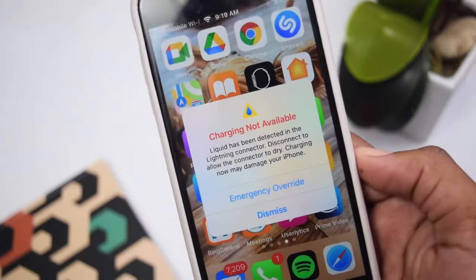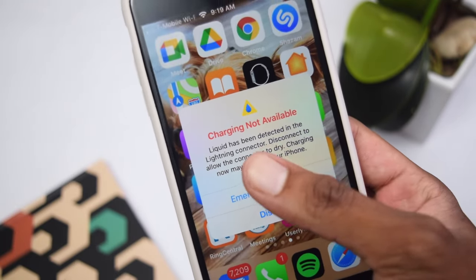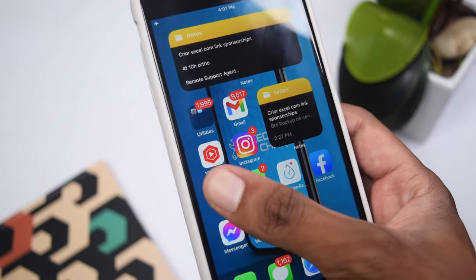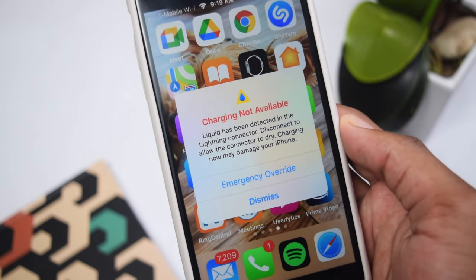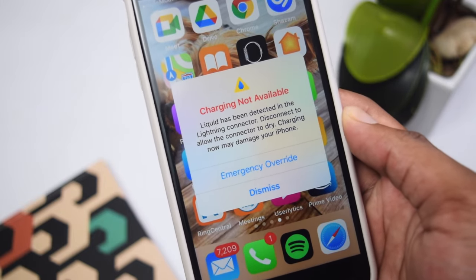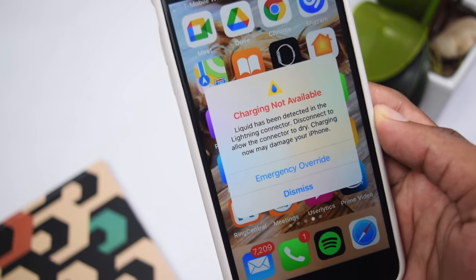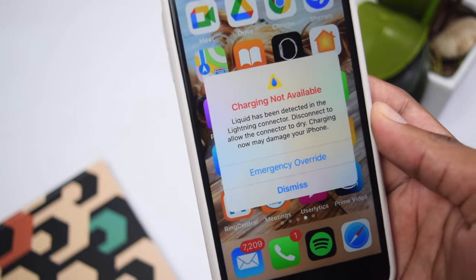Without further ado, let's jump straight into the tutorial. This is basically how the problem looks — I've got this message here which says 'Charging Not Available.' This is just a picture I'm using to showcase how the problem looks on your iPhone. I've got an iPhone 7 Plus here, but do not worry because this works on any iPhone model, whether you've got an iPhone X, 11, 12, 13, 5, or 6.